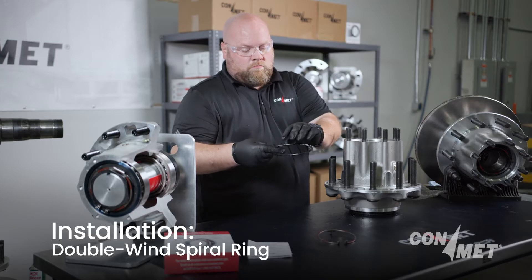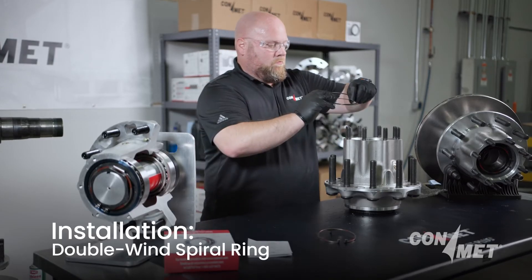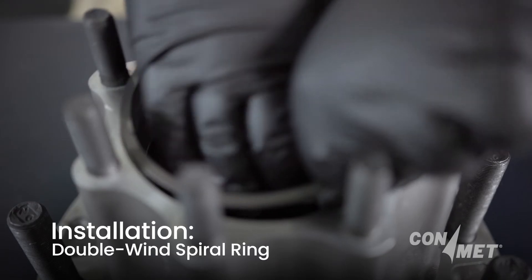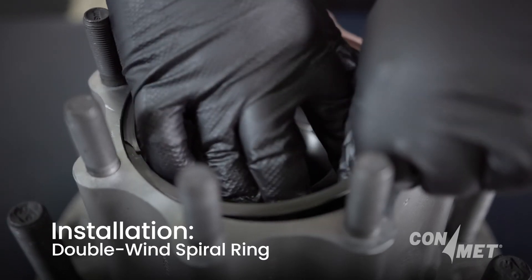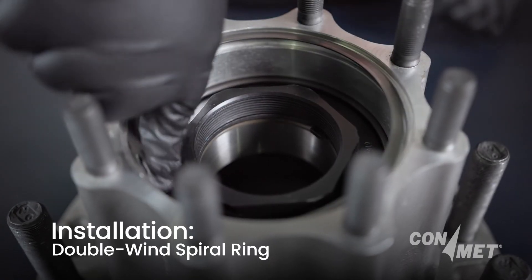To install the double-wind spiral ring, carefully place one end of the ring into the groove in the hub. Continue to seat the rest of the ring by following the spiral until the whole ring sits securely within the groove.